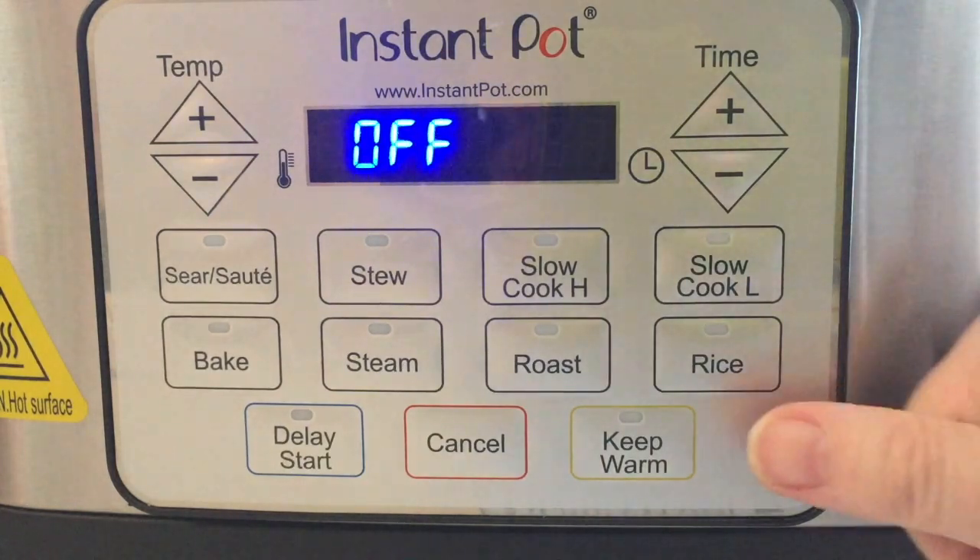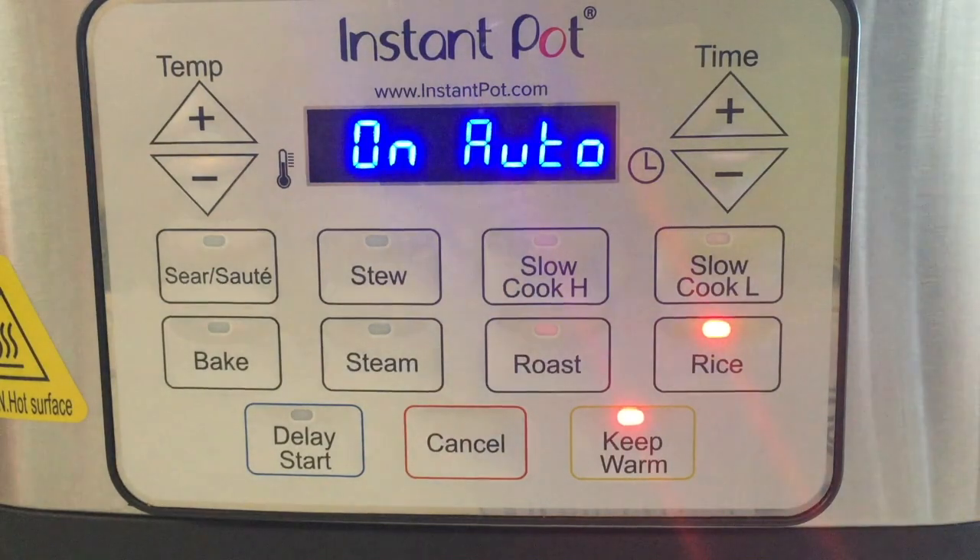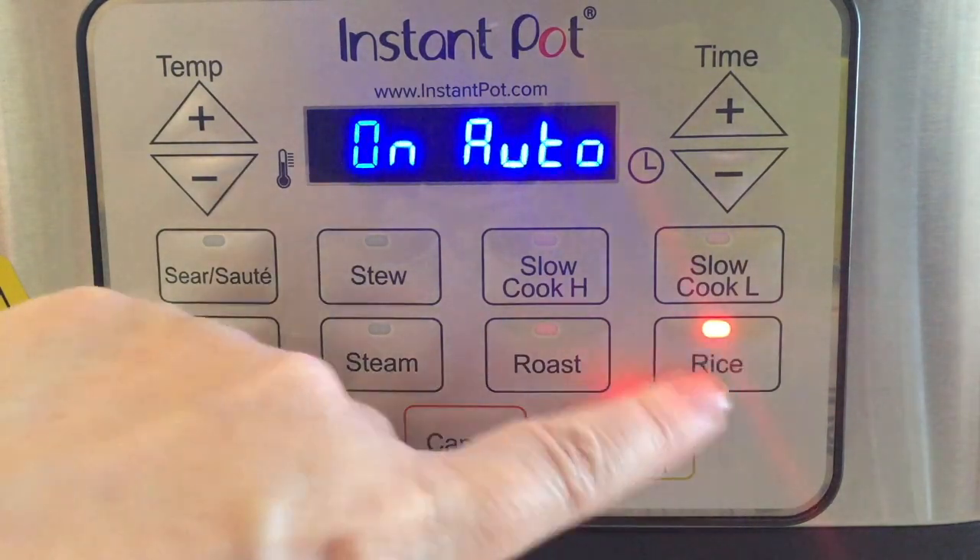Rice is one of my favorite buttons on this unit. I love to use the rice function not just for cooking rice but for making casseroles where the rice is baked in — I can sauté the meat and veggies to whatever consistency I want, add the rice and liquid, then just hit the rice button and let it finish cooking through. When it's done it will also default to keep warm. There's nothing to program on rice and it usually takes about 35 to 40 minutes.